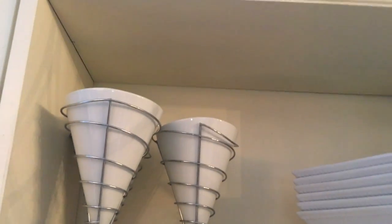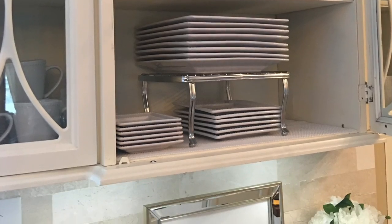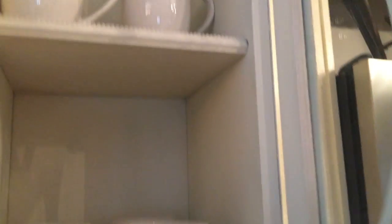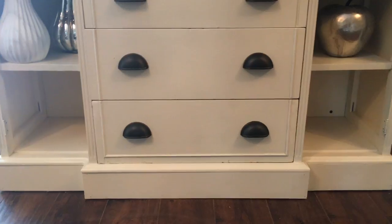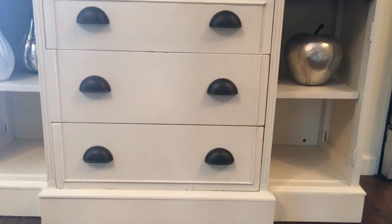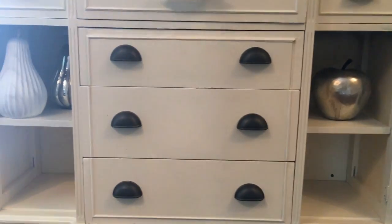Not only is it a great coffee bar, but it turned out to be a wonderful place for me to display some of my favorite white dishes that were hiding in another cabinet. Now they're here on display and I love it. There's still a lot of space on the bottom shelves — I'm not sure yet what I'll use them for, so for now I just put a few decorative pieces in it.